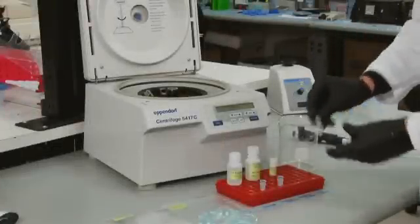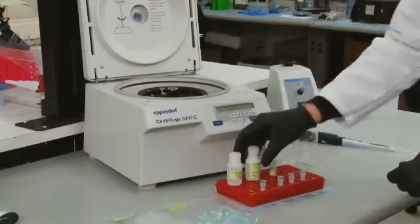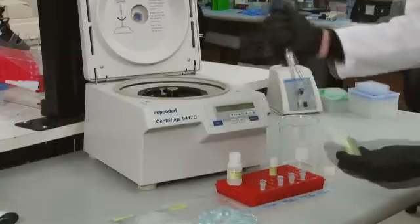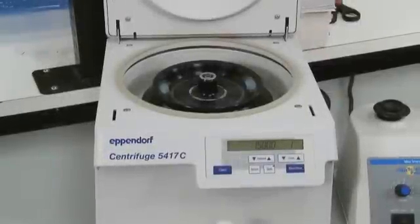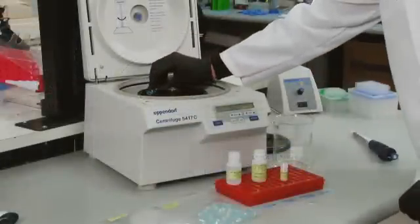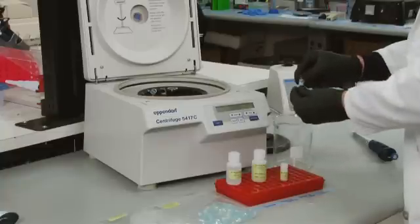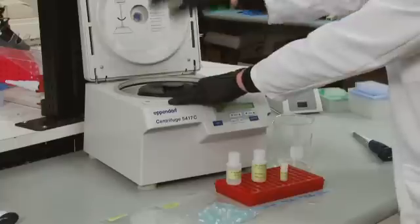Discard the flow-through from the collection tube and add DNA wash buffer to each column. Centrifuge the columns at 15,000 G for one minute. Discard the flow-through from the collection tube and spin the empty columns at 15,000 G for two minutes to ensure that they are completely dry.